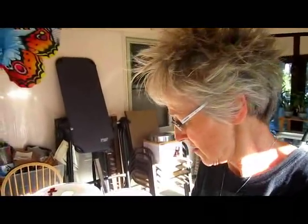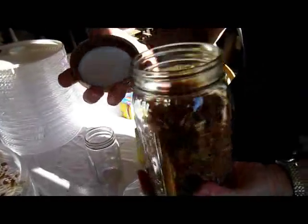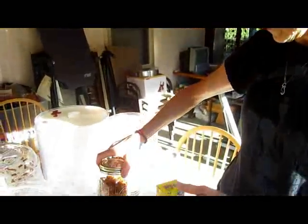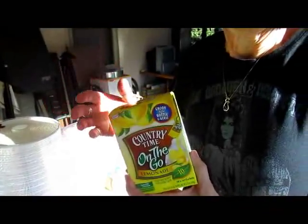Our zucchini adult candy is about ready — it's been 24 hours and they've been dehydrating. Earlier I was able to take the non-adult candy and that was finished faster because I had it in the dehydrator that had a fan. Very tasty — I like the Country Time lemonade mix that we used on it. Very good contrast between the sugary and the sour.